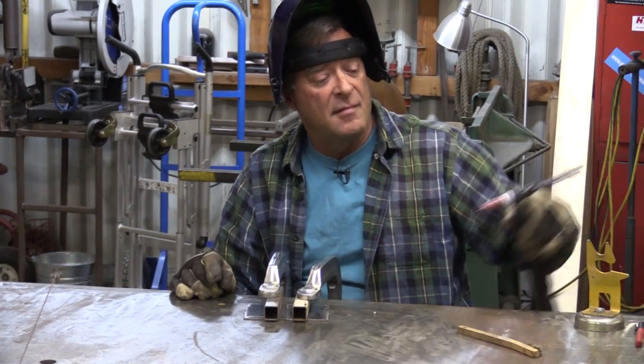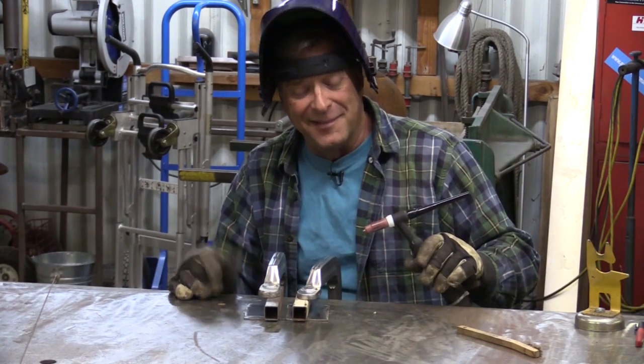Hey Kevin, you making a double-barreled shotgun? Sort of.